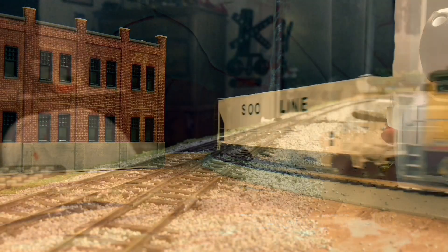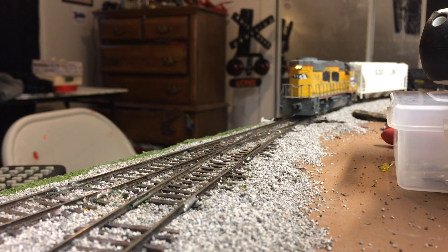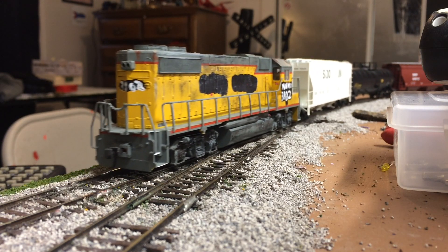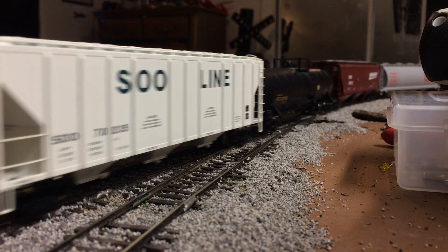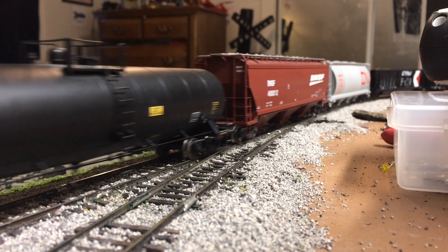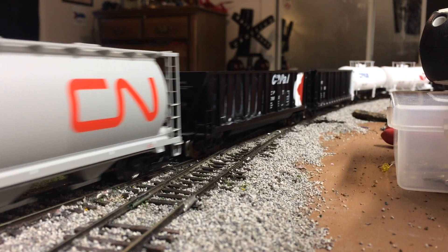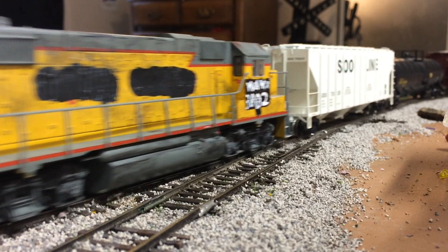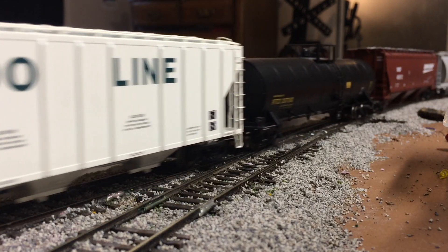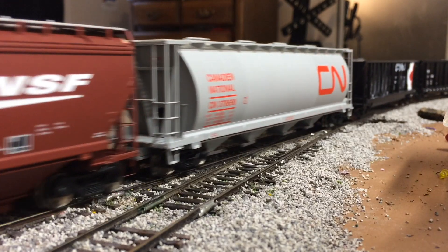If you own a couple of Atlas locomotives and you've had them for a while, you'll probably recognize this: spotty pickup, not running very well over turnouts, especially dead frog turnouts — being very sensitive to dirty track. This is a common problem with Atlas locomotives, and I'm going to show you how to fix it so that your Atlas locomotives run just like they're supposed to.